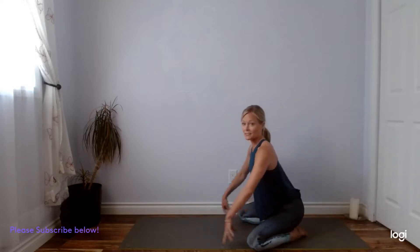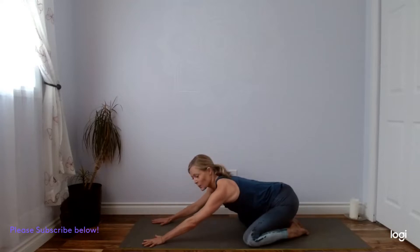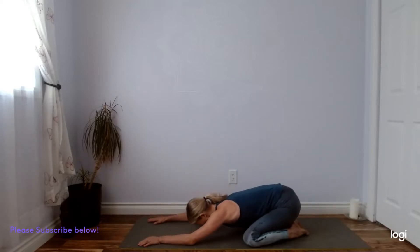Today we'll get started in a nice child's pose. You can bring your knees wide, feet touching at the back, letting your bones drop to your heels and walking your hands forward. You can always place something underneath your forehead. Bring the head down, you might roll it side to side a couple of times. Closing your eyes if you feel safe to do so. Feeling the mat underneath your finger pads, just letting your awareness drop into your body. Becoming aware of your breath, expanding into your rib cage as you inhale, softening the body as you exhale.